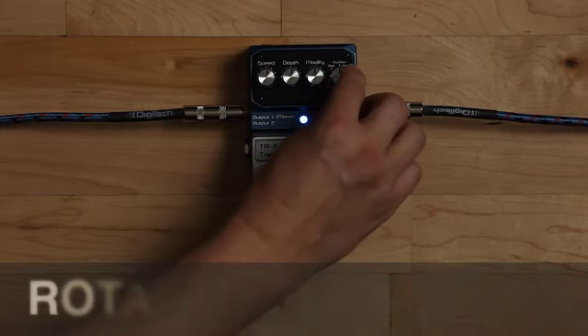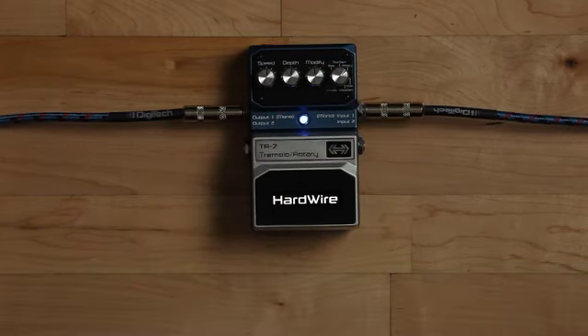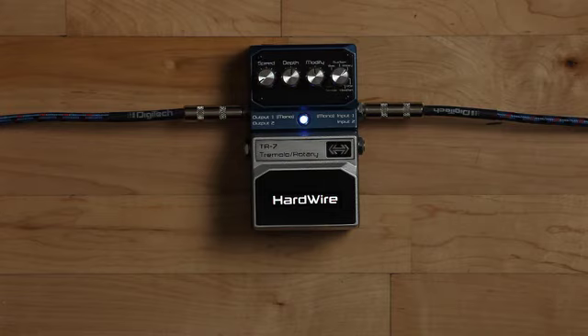The TR7 has a rotary speaker emulation to create classic rotating speaker tones. Here is a rotary on a slow sweep, then moving through to a fast sweep and increased depth.